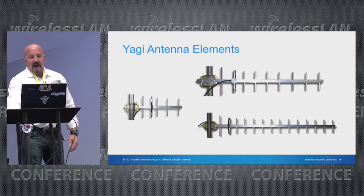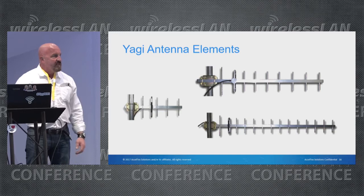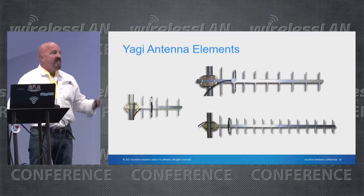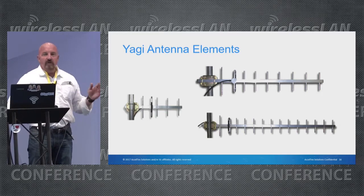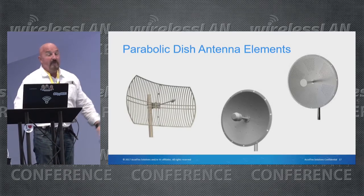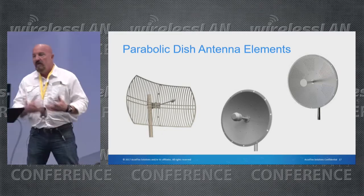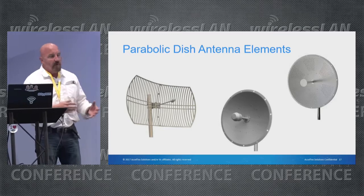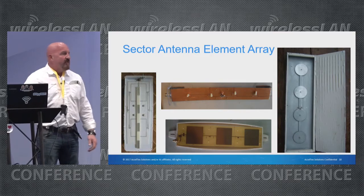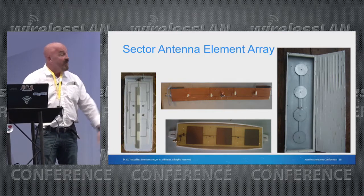Here we're looking at Yagi antenna elements. For those who don't do a lot of point-to-point work, you may never have seen a Yagi antenna, but they are extremely directional with very high gain — great for connecting two points. Parabolic dish antennas are probably the most directional, focusing the beam as tightly as possible. Sector antennas are not used much in our business but are very popular in the cellular world.